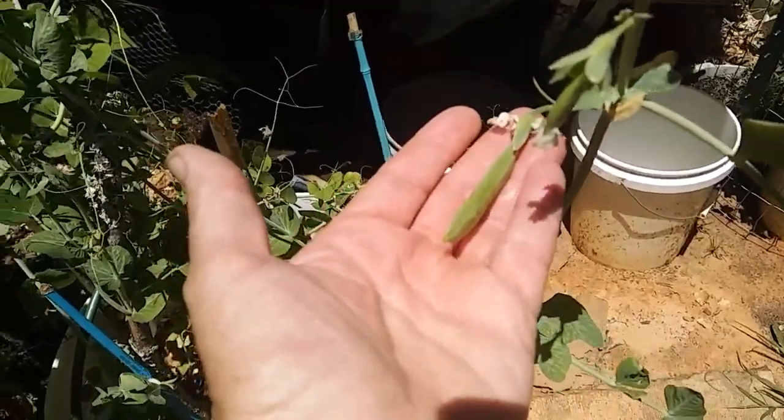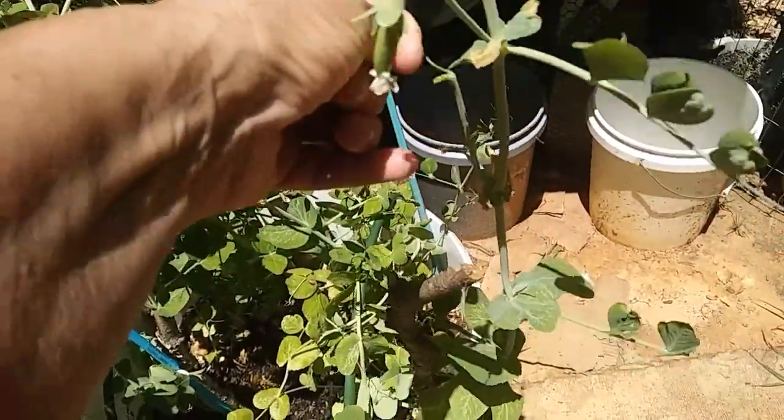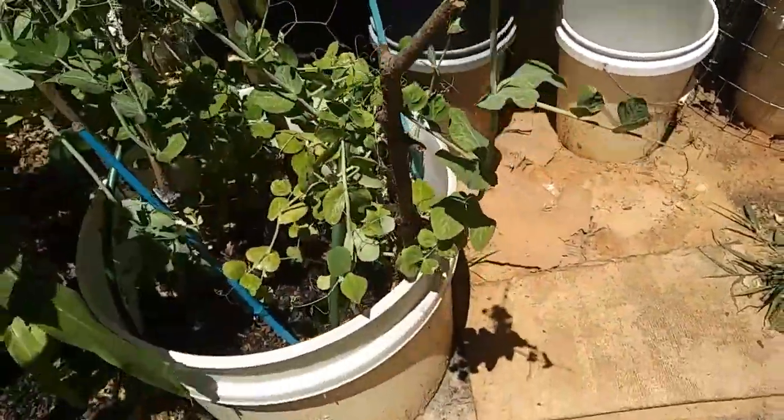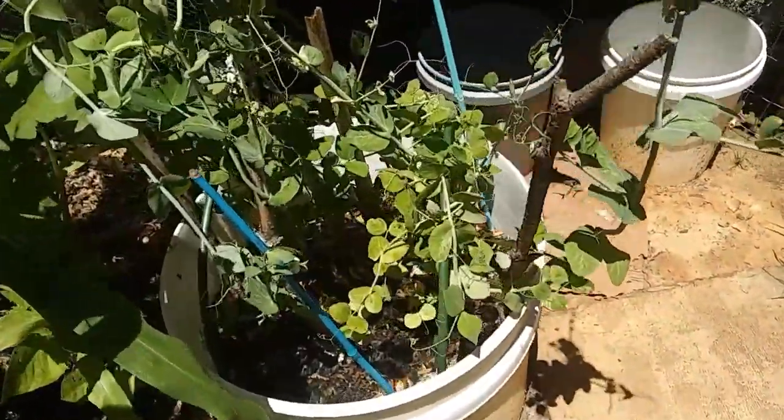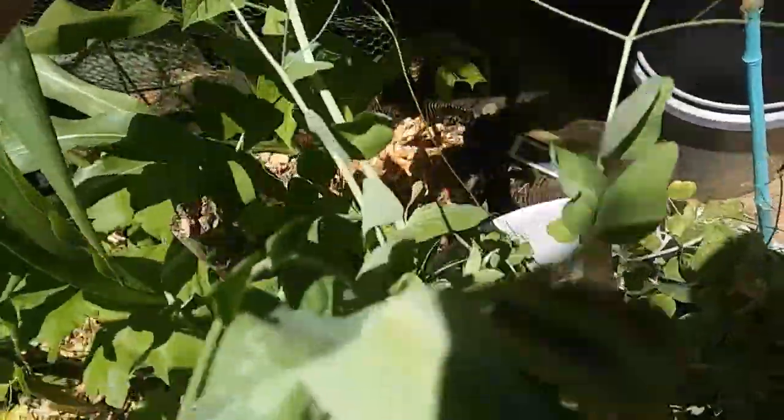I got peas! Can you believe it? I'm gonna go ahead and pick this one. There's more coming on. Oh my gosh, I have not been paying attention to these at all. Look at how unruly they're getting!